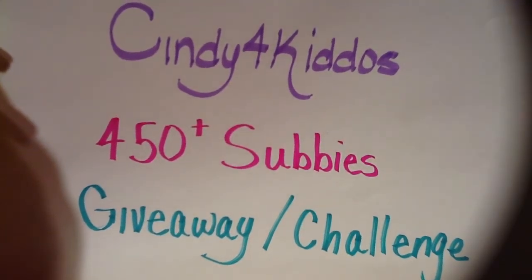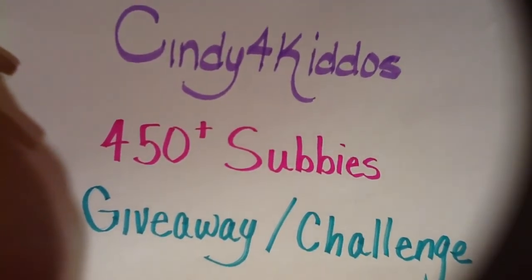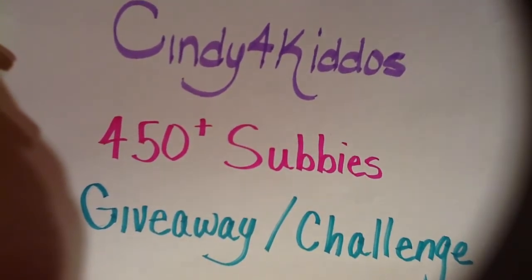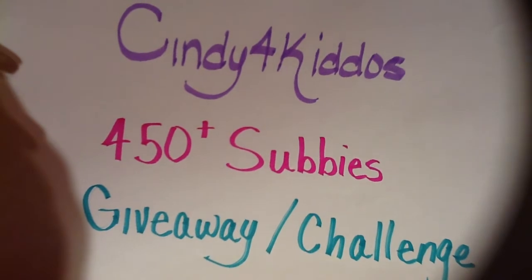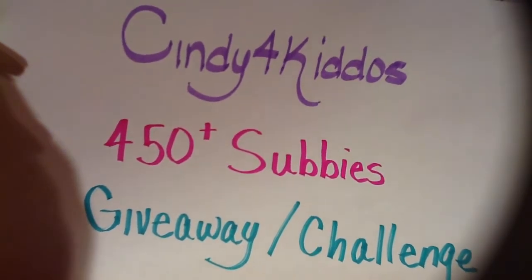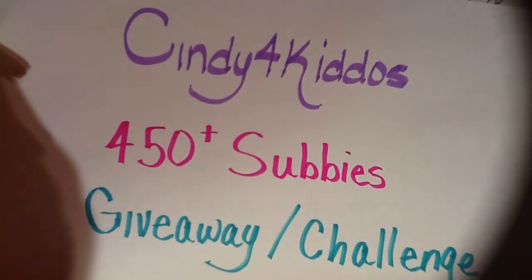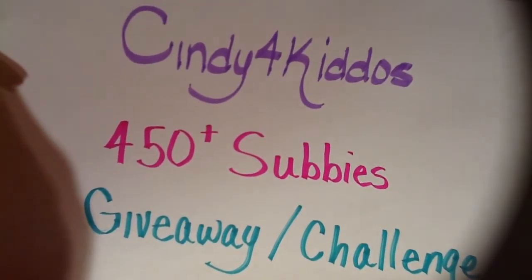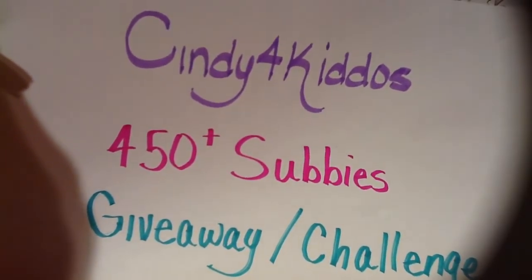Hello to all my crafty friends, this is sensuous1 and I'm here to share my entry for Cindy's 450-plus subscriber giveaway challenge. Yes, it's late, I should be in bed but I'm crafting.